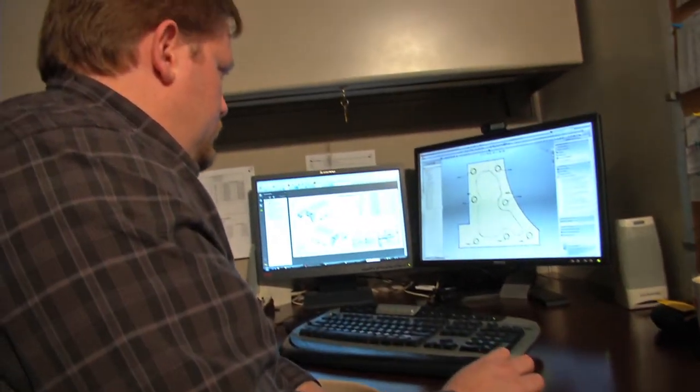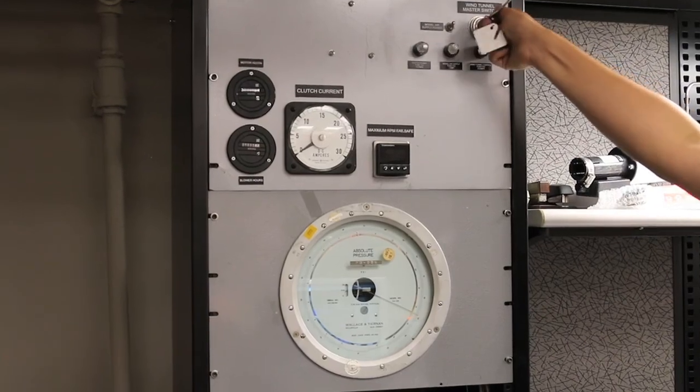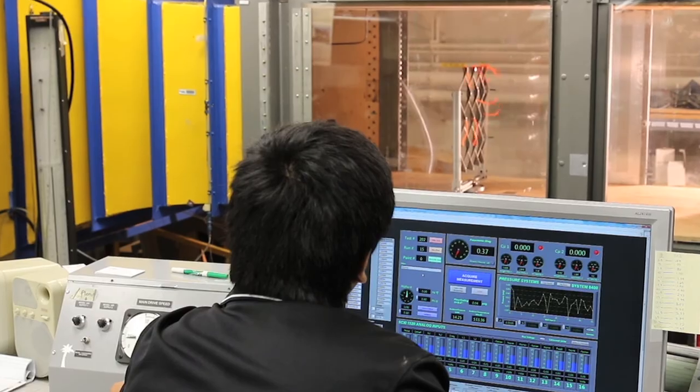AmiGuard is one of the most thoroughly engineered perimeter systems on the market today. Amico engineers have conducted finite element analysis to verify its strength under significant wind loads up to 170 miles per hour.